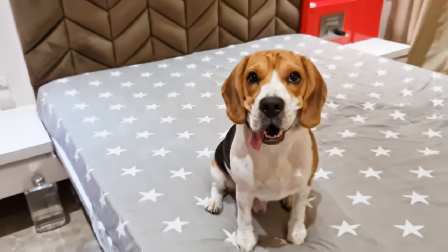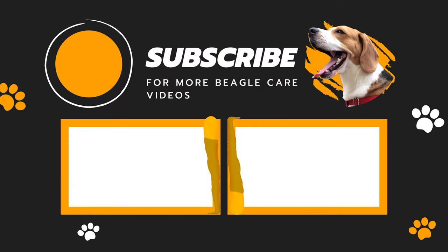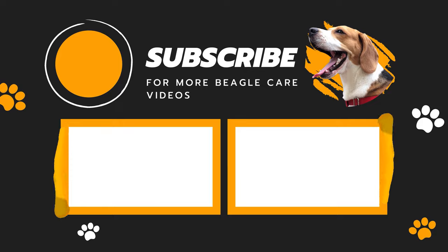I hope you liked the no-fret, easy-peasy indoor workout options. And if you love beagles, don't forget to subscribe to our channel for more beagle care videos.